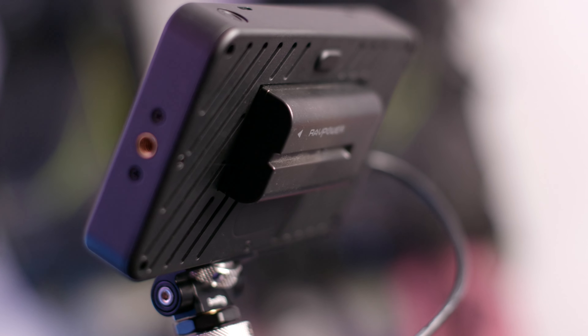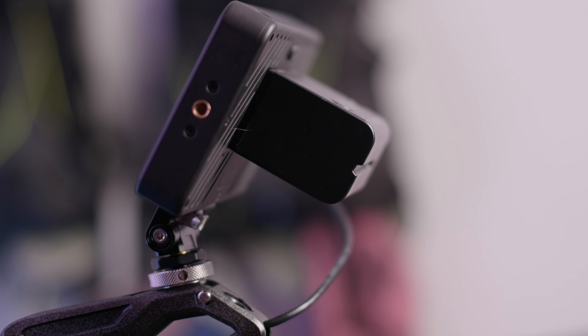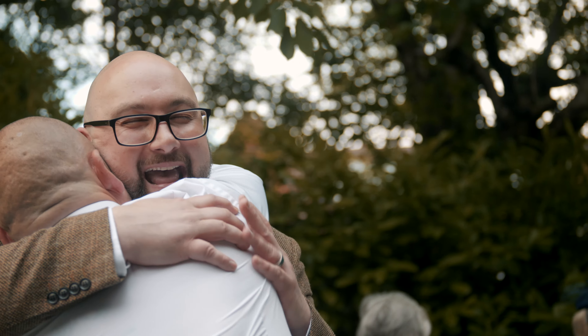I do like the monitor for focus peaking functionality — on a bright day it's very helpful for nailing manual focus. The downside of monitors is the battery solution: I have NPF batteries, tiny ones that last about half an hour and big chunky ones that last longer but weigh everything down. For a ten-hour wedding I sometimes just get bored of the monitor and whip it off. The GH6 screen flips out, which is perfect for this setup — focus peaking is very bright on the built-in screen too.